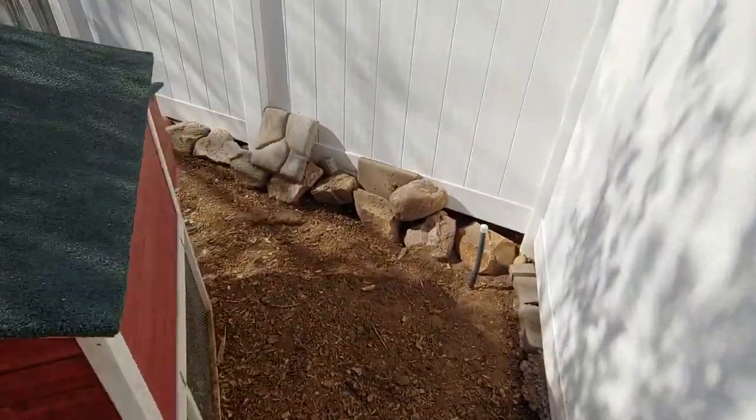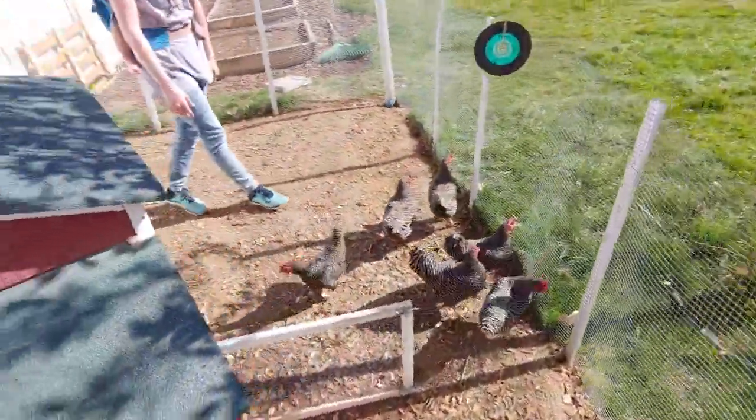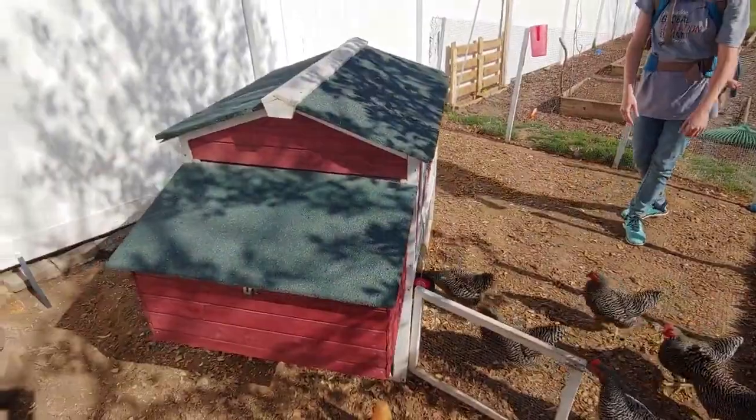Make sure that the coop that you do get has ventilation. Ventilation is really important so that air can get in and so they don't get respiratory problems.